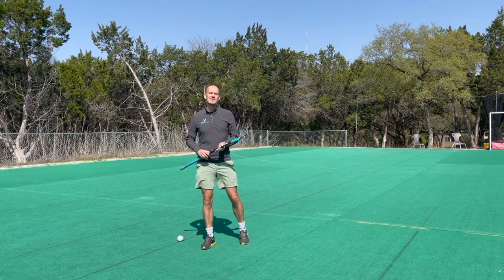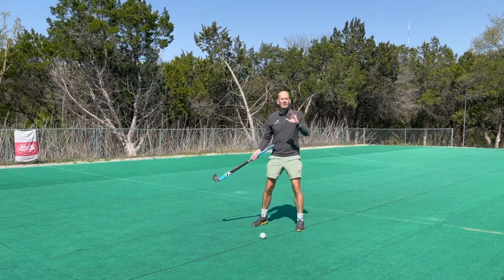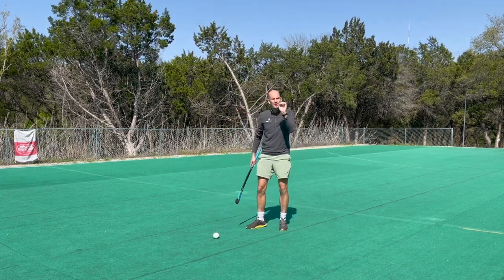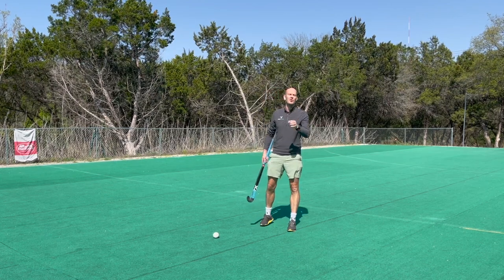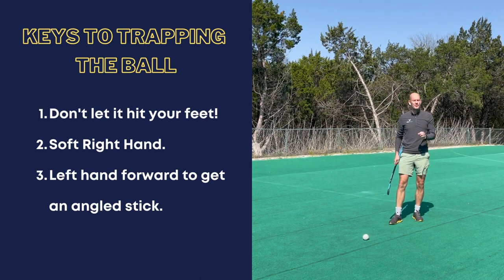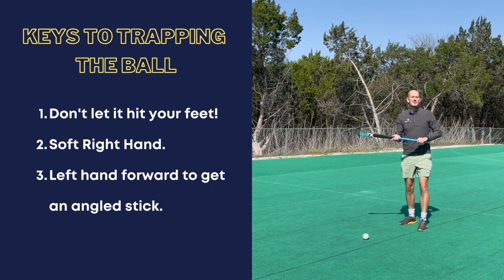You can stop the ball around any part of your body — out here, behind you — you can trap it anywhere. But the most important thing is not to let the ball hit your feet. That is our number one goal when controlling the ball: keep it away from our feet. In field hockey, the ball can never touch your feet.